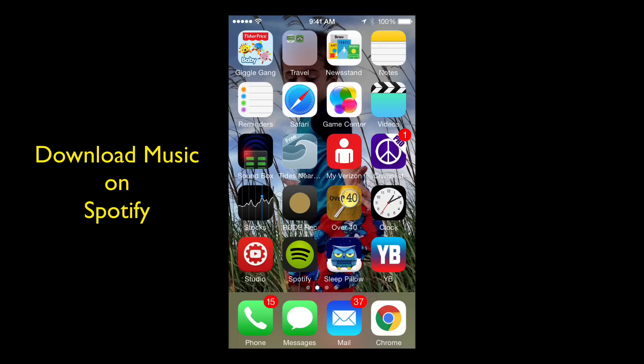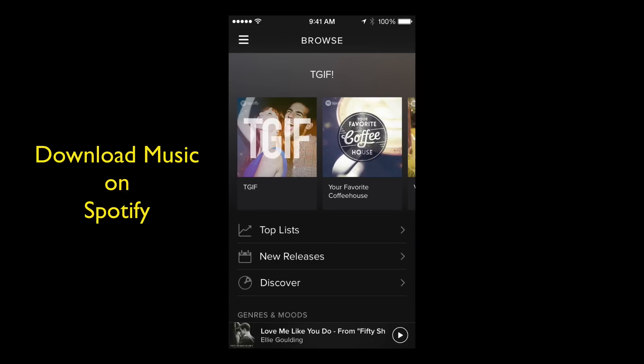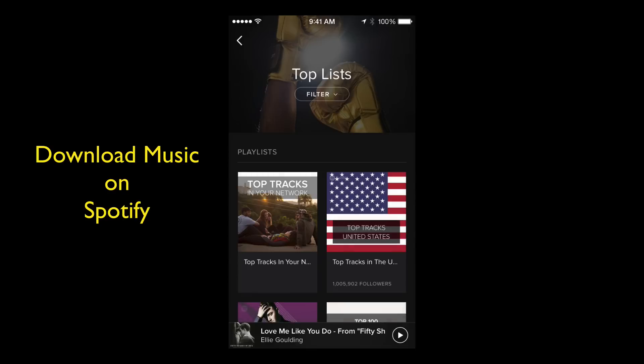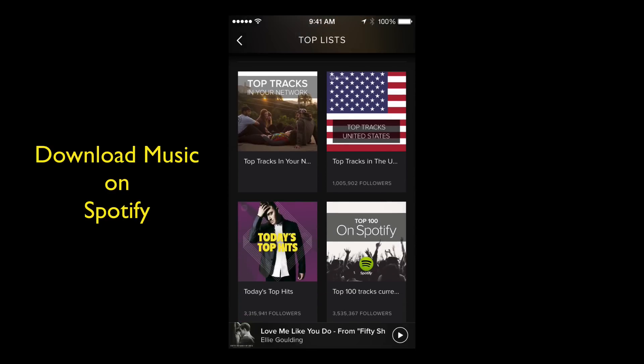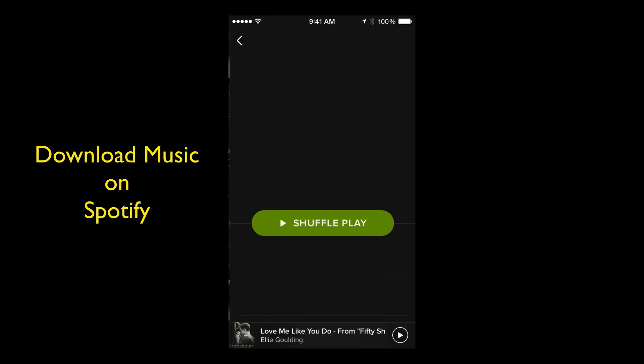The first thing you need to do is open up your Spotify app and tap it. Now I happen to be on some of the top lists right there — let me go back. Let's click Top Lists. I'm just looking for some songs; it gives me some playlists that are already made. Right down here I see Top 100 Pop, and I'm going to tap that. It's going to pull it up on my iPhone.